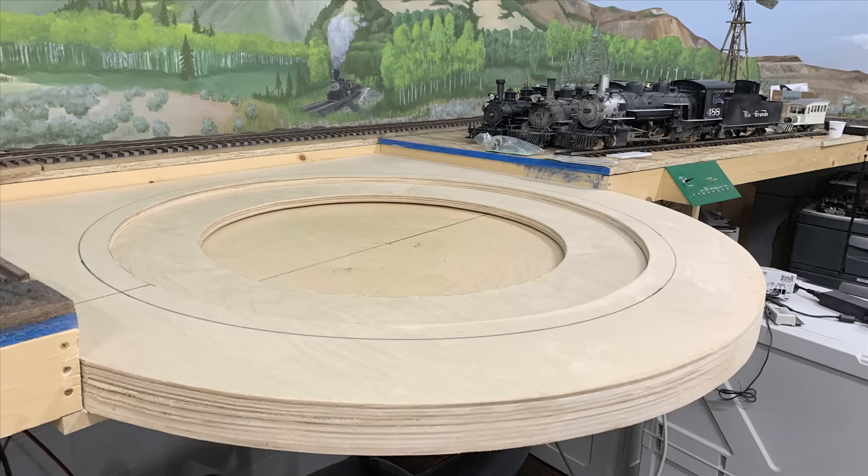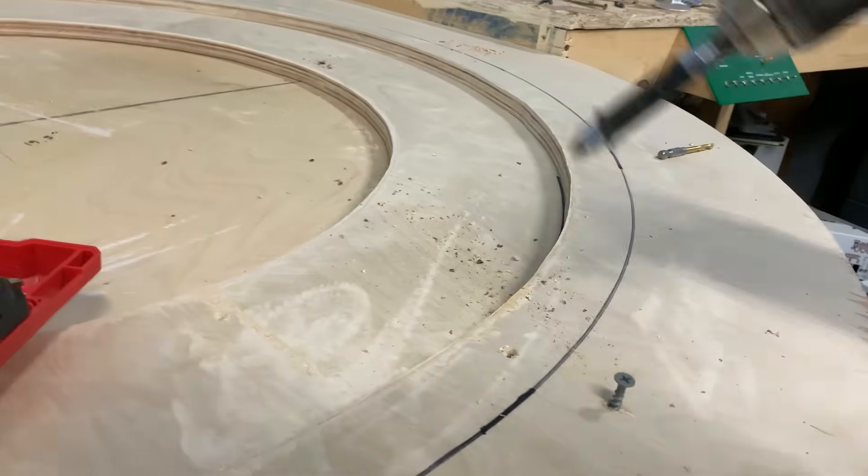This is where we're at — this is the turntable pit. We've already been engineering the turntable bridge, but we're ready to start screwing together the pit, mounting the motor, and seeing if this is going to work.